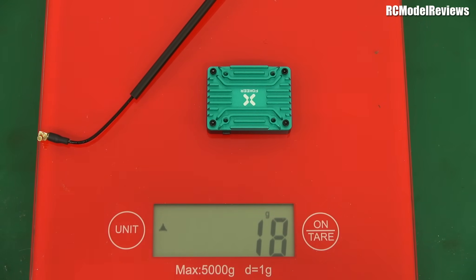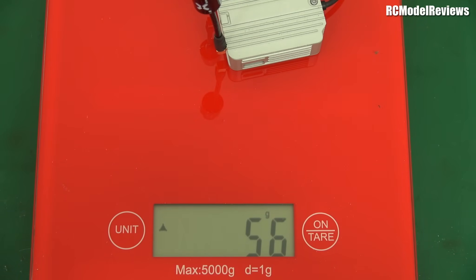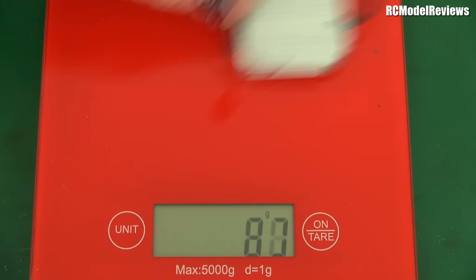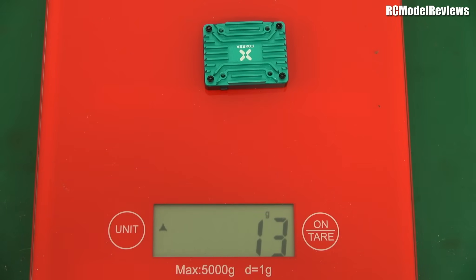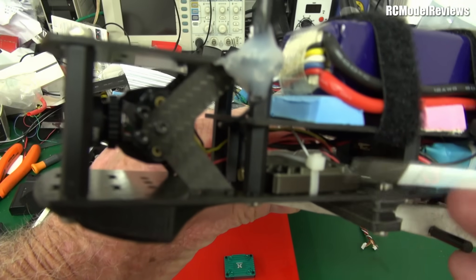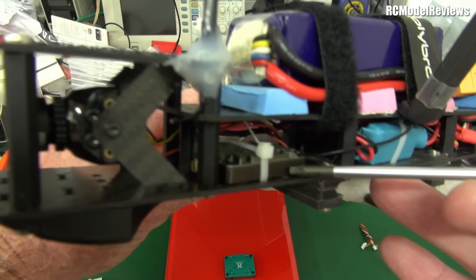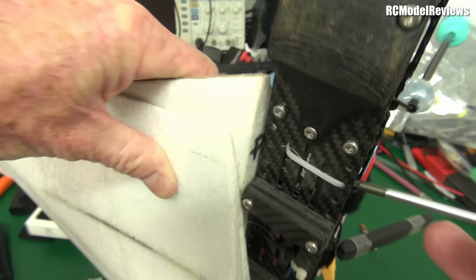Even with the antenna you're looking at 16 to 18 grams. Compare that to the DJI air unit — look at the difference. This is why analog is so suitable for smaller lightweight aircraft. I installed it in the mini race wing — a bit of a bodge installation but it shows how simple these things can be. I just cable-tied it to the bottom of the carbon frame.